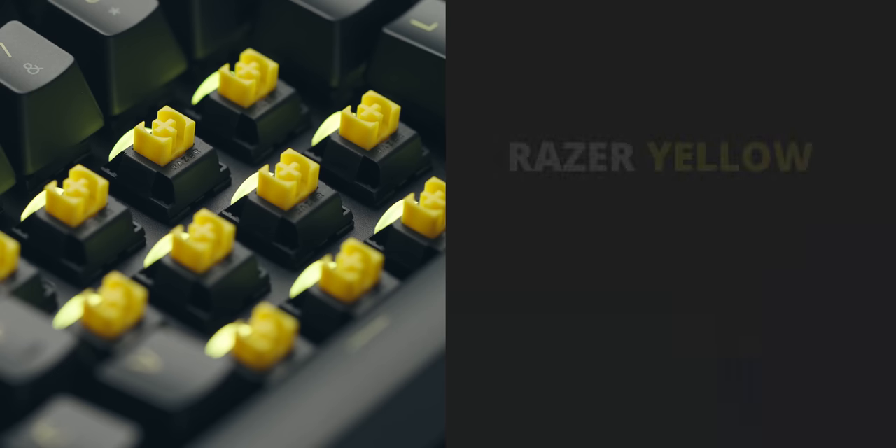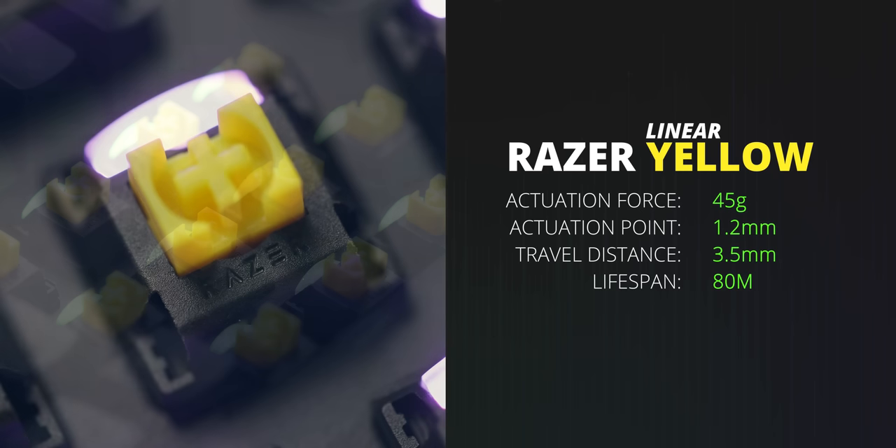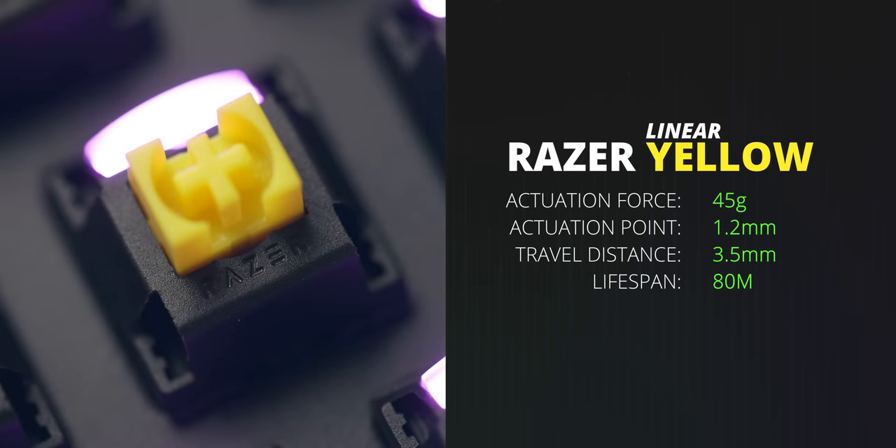Let's start with linear switches. To me personally, actuation force and actuation point are the most important factors. Razer yellows actuate at 45 grams and have a really low actuation point of 1.2 millimeters, with a total travel distance of 3.5 millimeters. Razer yellow can be associated with MX Speed. If you love fast actuation, this is a really good option — especially if you want to do quick strafing side to side without resetting the switch all the way, which is why I don't particularly game with clicky switches for FPS when I need that really fast, precise movement.